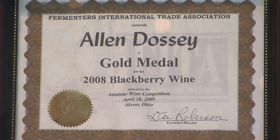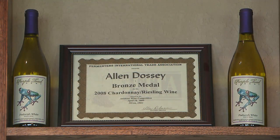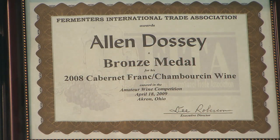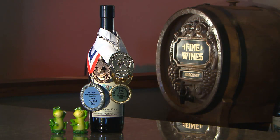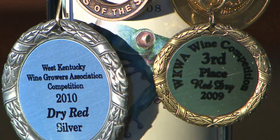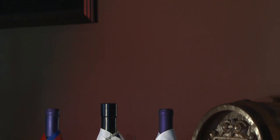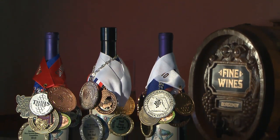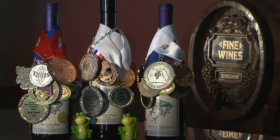I started entering contests about two or three years ago — a bunch of friends suggested I do it. I finally did as an amateur and won several awards that way. Then last year I started entering several events as a commercial professional and we've won 43 awards across the U.S. in the last year, ranging anywhere from Ohio out to California, Texas, Florida, and all the way around. So we've done pretty well with that.